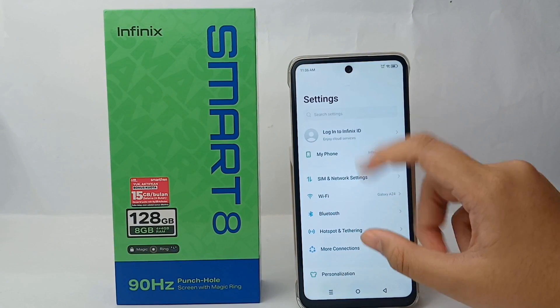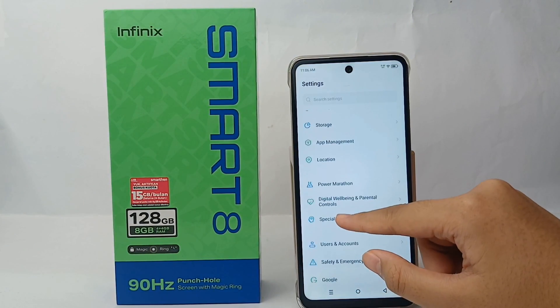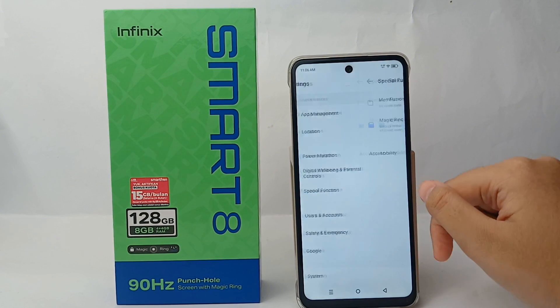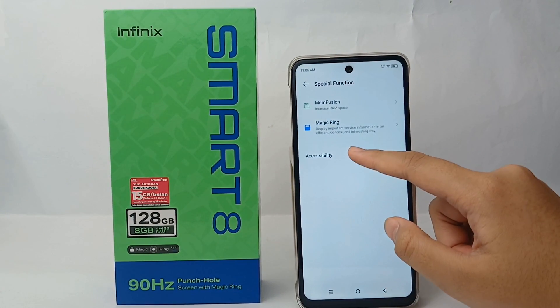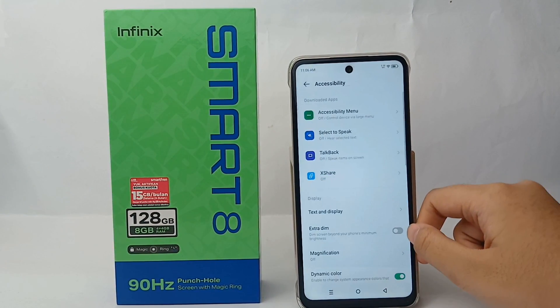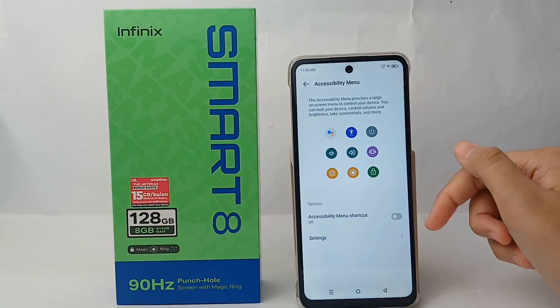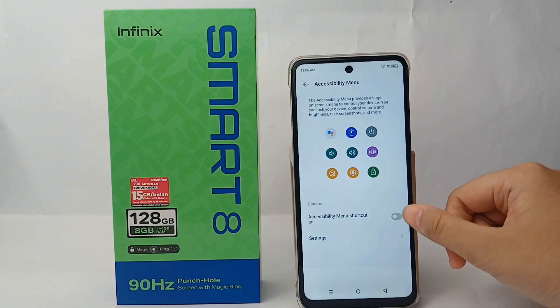The second way is you can take a screenshot with the Accessibility menu. Go to Settings, then Special Function, and then go to Accessibility. After that, go to the Accessibility Menu and activate the shortcut menu of accessibility.